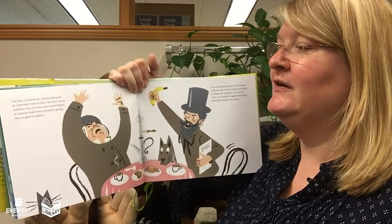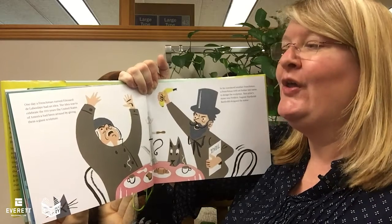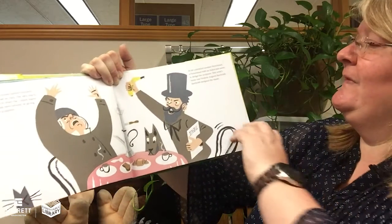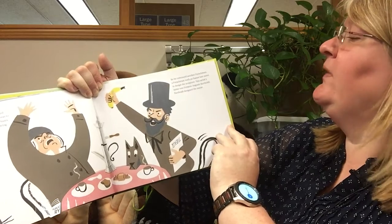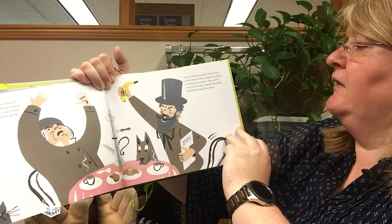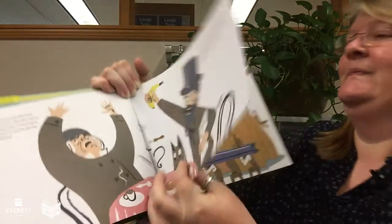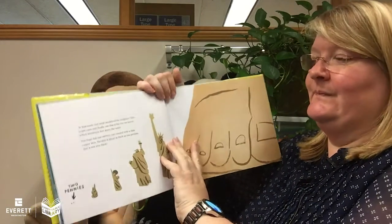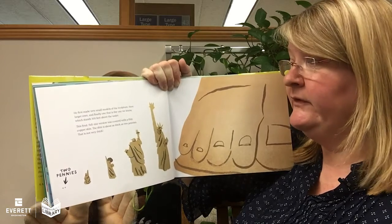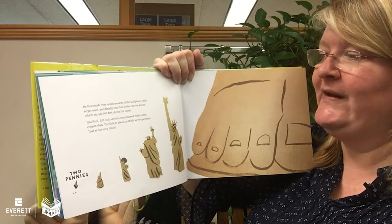One day, a Frenchman called Édouard de la Boilet had an idea. The idea was to celebrate the 100 years the United States of America had been around by giving them a giant sculpture. So they convinced another Frenchman — a Frenchman with an Italian last name — to design the sculpture. This artist's name was Frederick Auguste Bartholdi. Bartholdi designed the statue. He first made very small models of the sculpture, and then larger ones, and finally one that is the one we know, which stands 305 feet above the water.